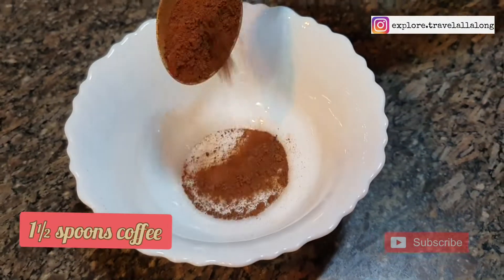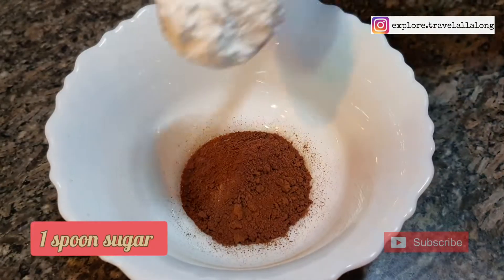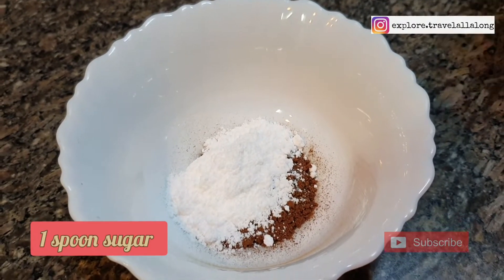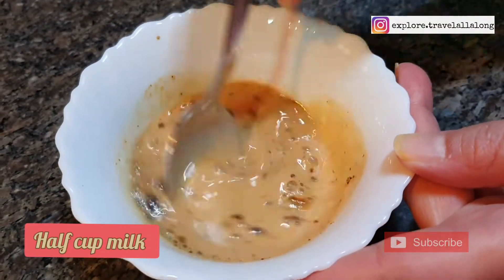Now take a bowl and add 1 and a half spoons of coffee, 1 spoon of sugar, and half a cup of milk. Mix it well.